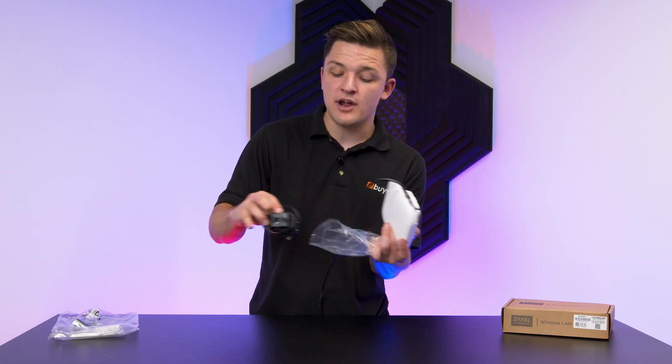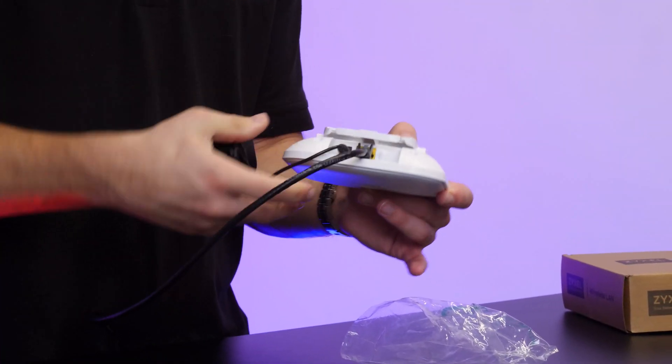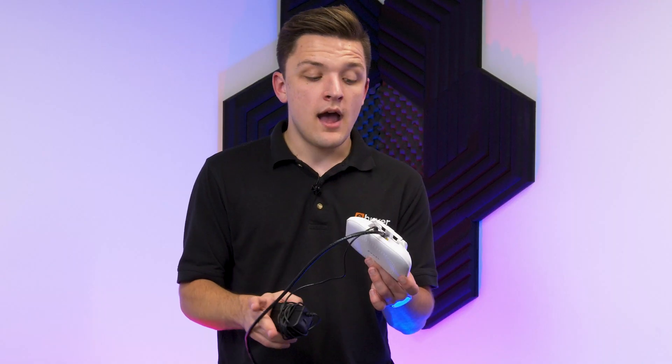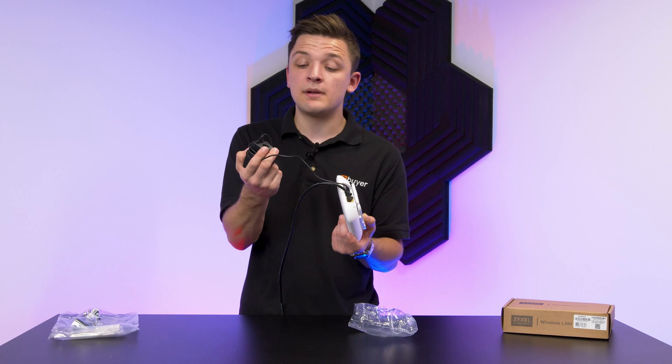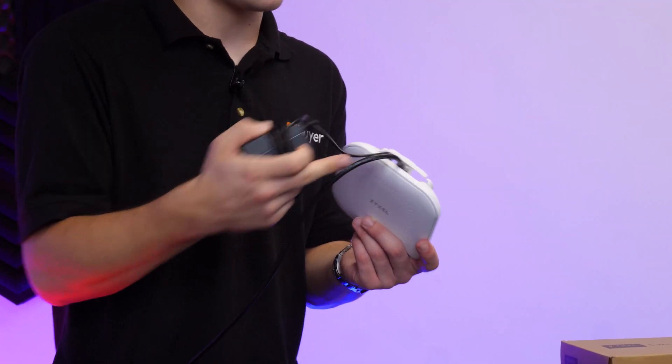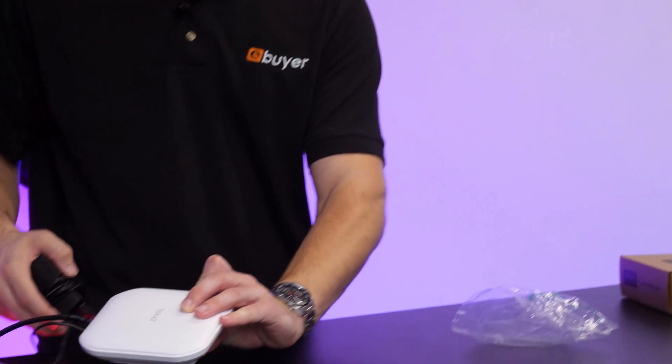That's this little black brick that comes included as standard, and pop this into the port just on the left-hand side — that one goes in like so, and that will give the device power. As I say though, if you have a PoE switch, this is completely not required, making one cable nice and easy to manage. Pick yourself up a white cable and it will blend in super nicely.